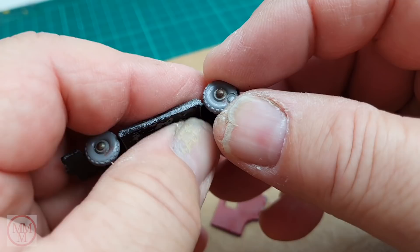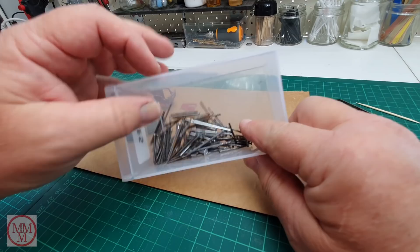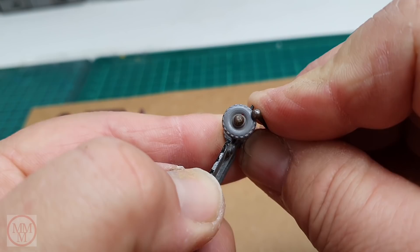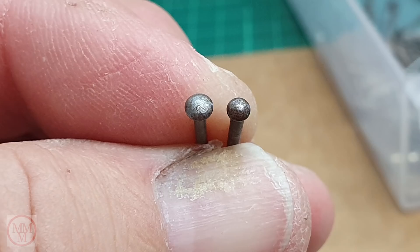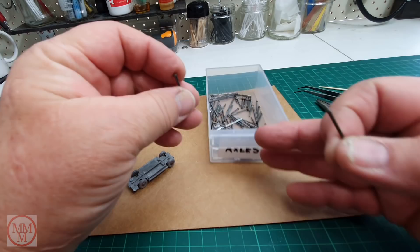My first idea was that I wasn't going to remove the axles, but because this wheel has an imperfection on it I decided I'm going to have to cut the axles off and replace them both front and rear so they match. So before I cut them off, I just check in my little box of spare axles and try to find some suitable replacements, bearing in mind that the heads should be similar in size to the originals and should match each other.